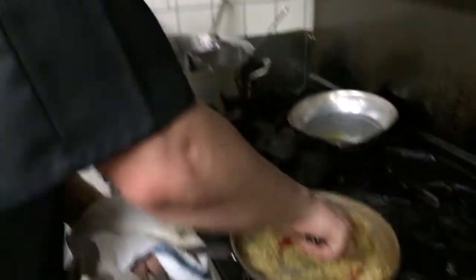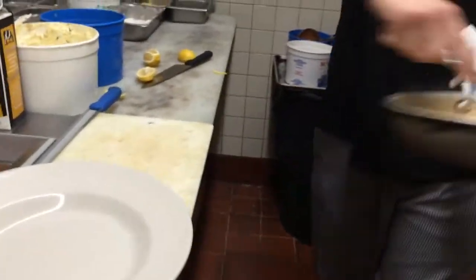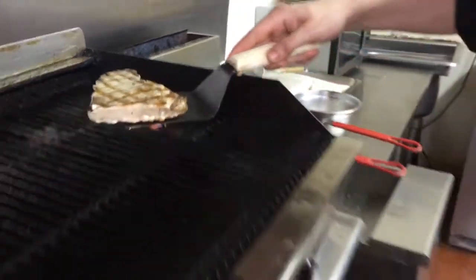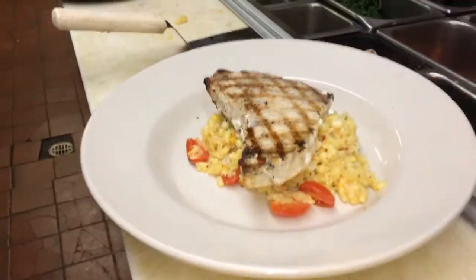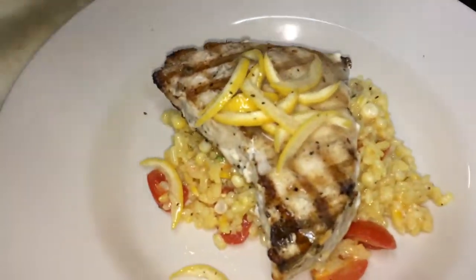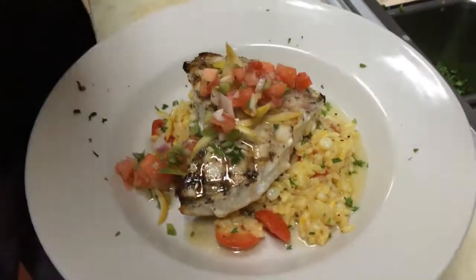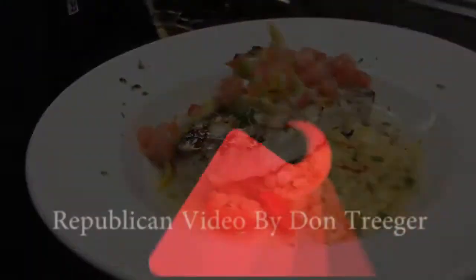We're going to get ready to plate our swordfish tonight. We're going to go in a bowl, come over here and grab our fresh grilled line-caught swordfish. It'll also be topped with a fresh citrus vinaigrette, a little parsley for garnish, and we're going to garnish it with a little fresh pico — freshly made. And here's our finished grilled line-caught swordfish over at Horizons in Wilbraham.